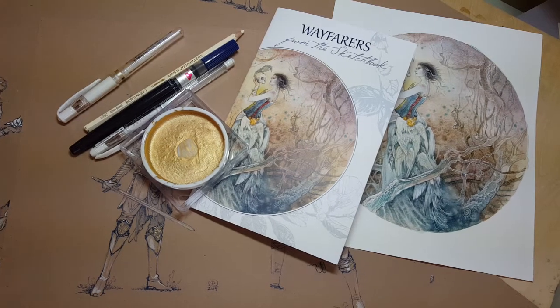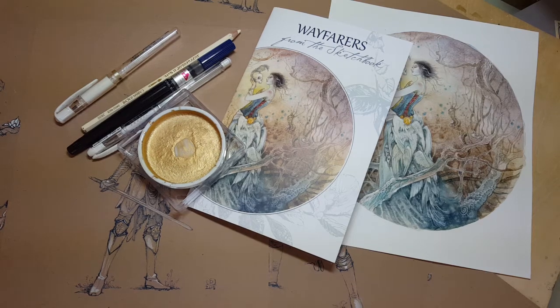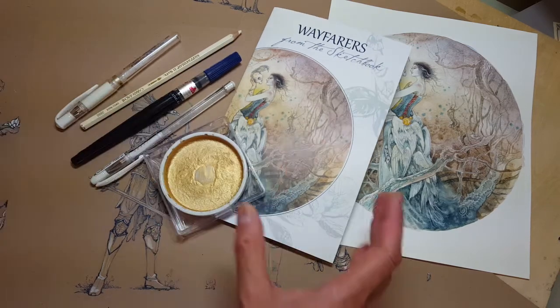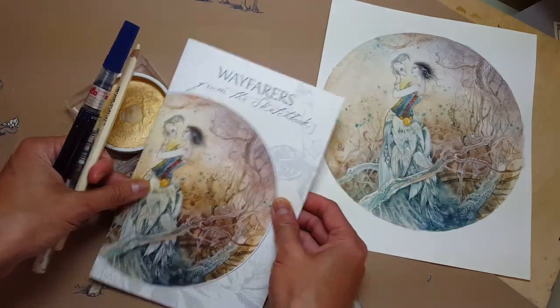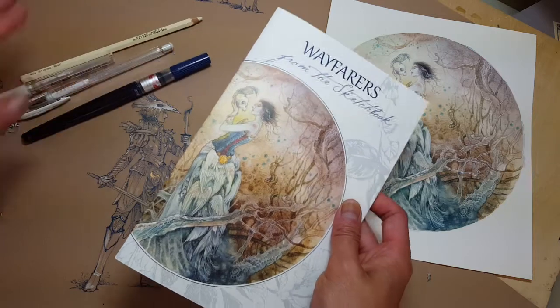Hi guys, today I want to share with you a little bit about some of my materials — some of the tools that I use for drawing with pen and ink and other stuff. I also wanted to share with you this booklet that just arrived from the printers, so let me show you this first before I get down to the tools.